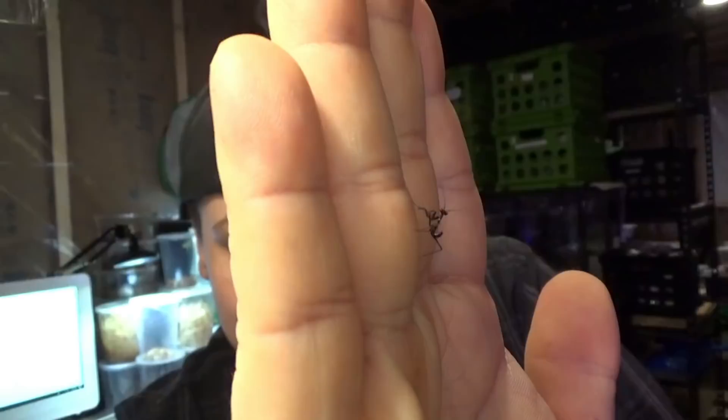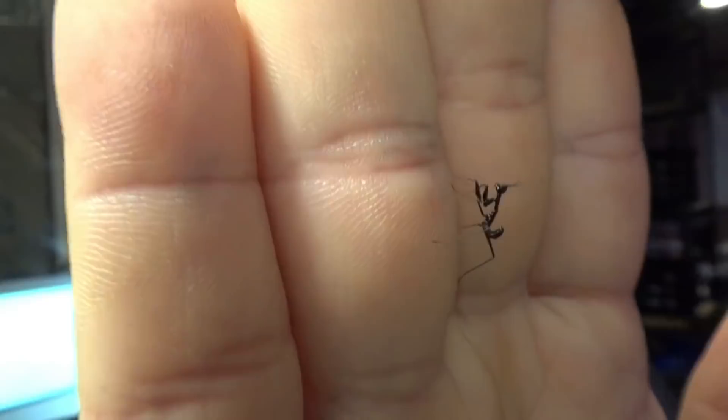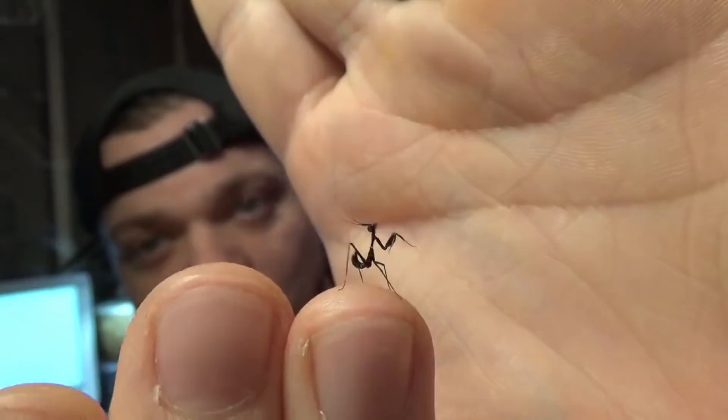People who have never kept mantids will start out with something like this and say 'Oh my God, this person sent me an ant.' It is not an ant — I promise. You can tell because of the arms. But you can see why they thought that. Very tiny, very curious little thing.